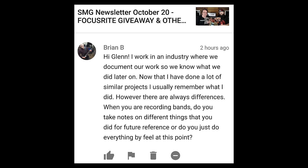I work in an industry where we document our work so we know what we did later on. Now that I've done a lot of similar projects, I usually remember what I did — however, there are always differences. When you're recording bands, do you take notes on different things for future reference, or do you just do everything by feel at this point? For the longest time, I always wrote down my amp settings. I've got a book with just page after page of 5150 settings, and that way I document what guitar sound got what. But at this point, I've been doing it so long it's kind of just dial in and away you go — that's experience.